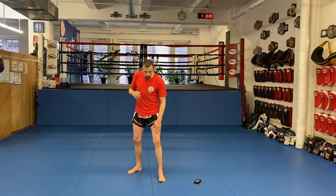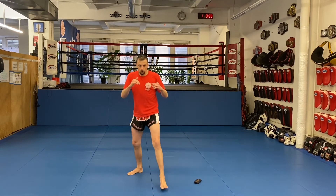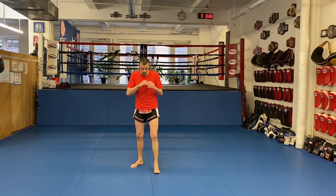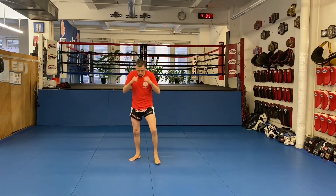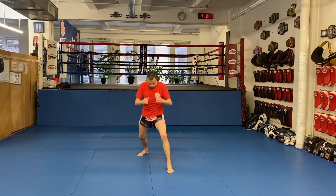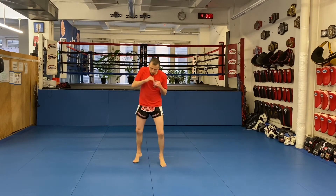The next one is just a front foot stomp — it involves that head fake but it's just a little bit more aggressive. Anything you can do to get them to shell up and go defensive, so you've got time to creep forward and launch your real strikes — it's a winning combo.